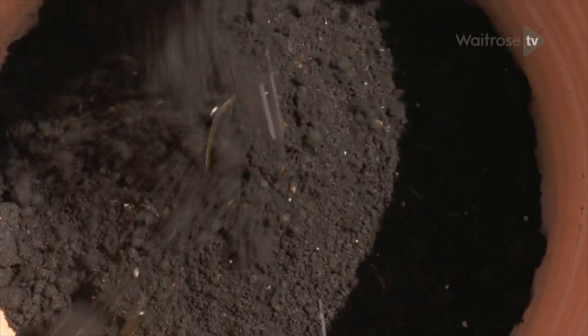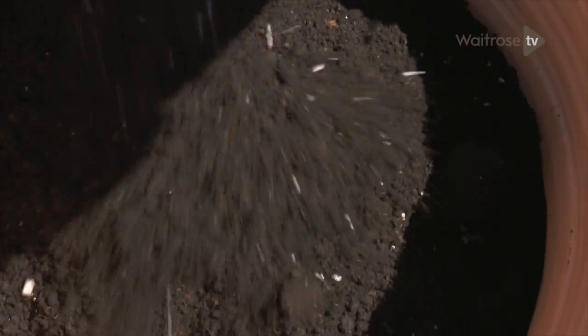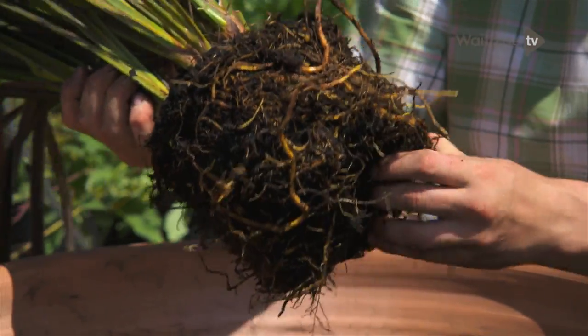The compost I'm using is just a good peat-free multi-purpose, and then some slow-release fertiliser as well. First up, our Formium, which we're going to put in the middle — gently tease those roots apart.